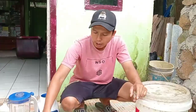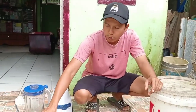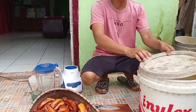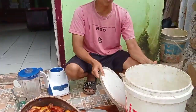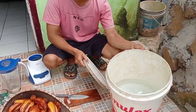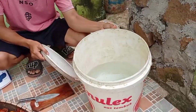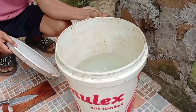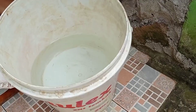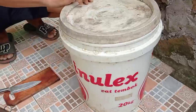Alat dan bahannya: ada 2 kg belimbing yang sudah busuk. Lalu saya siapkan wadah, ember yang ada tutupnya. Kita isi dengan 5 liter air. Teman-teman bisa menggunakan air hujan atau air sumur. Ini saya gunakan air sumur, kebetulan rumah saya ada sumurnya jadi saya gunakan air sumur.